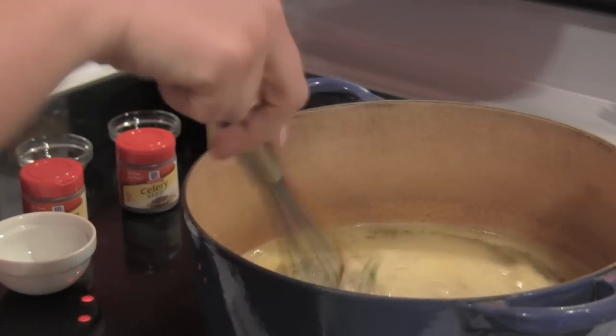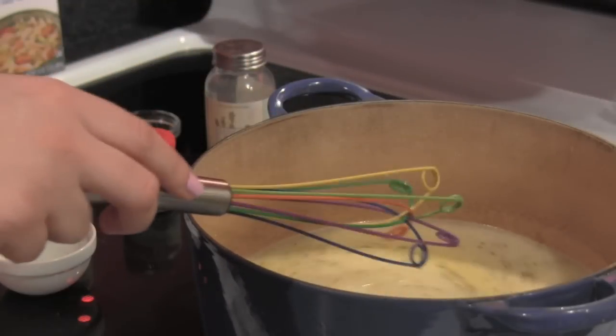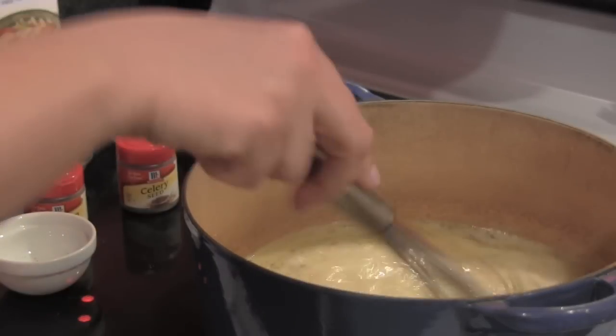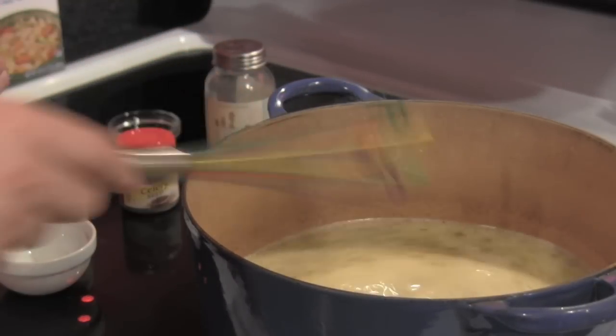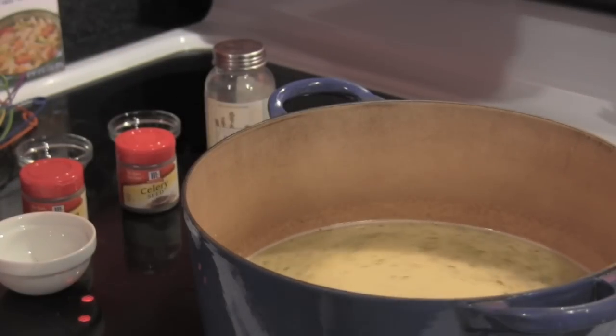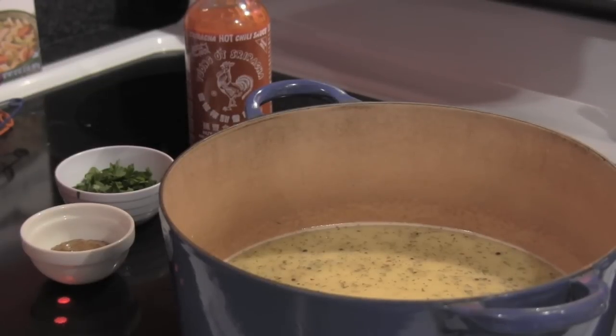I was actually inspired to make chicken pot pie because there's a diner by me — as you guys know I'm from Jersey — and they had the most disgusting pot pie I've ever had in my life. It was really gross and inspired me to go home, get in the kitchen, put some ingredients together, and figure out how we can make it fresh.